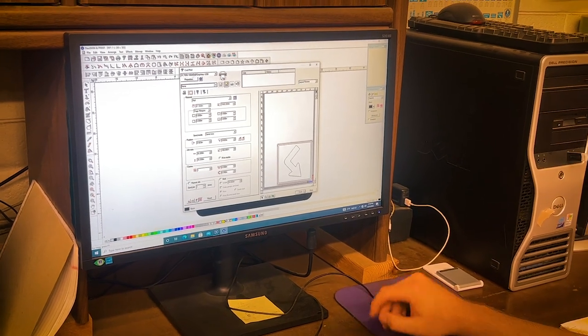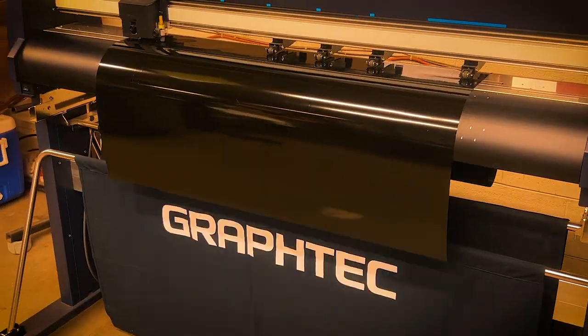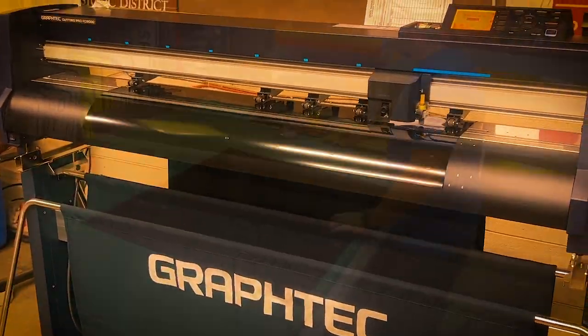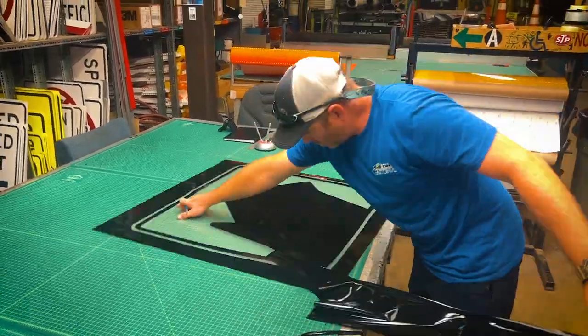We start printing it out. The next process is letting the machine cut out the material for the sign, and then we'll go to our station over here and start weeding out the sign, getting ready for the next process.